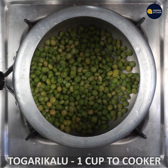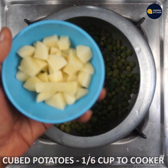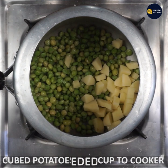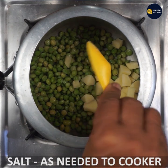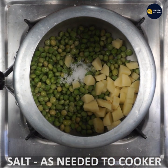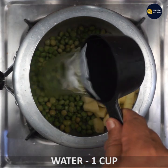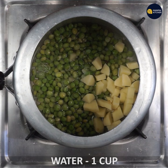If you want to cook it in the cooker, you can cut the cube. If you want to cook it in the cooker, you can cook it on medium flame. Please cook it in the cooker.